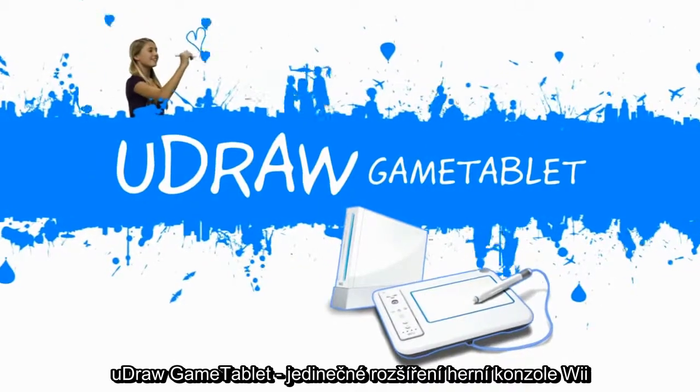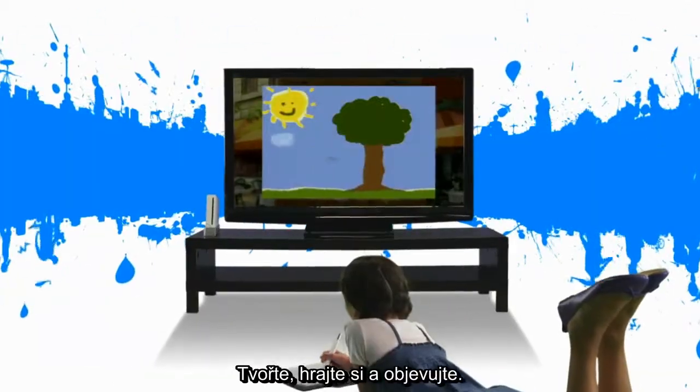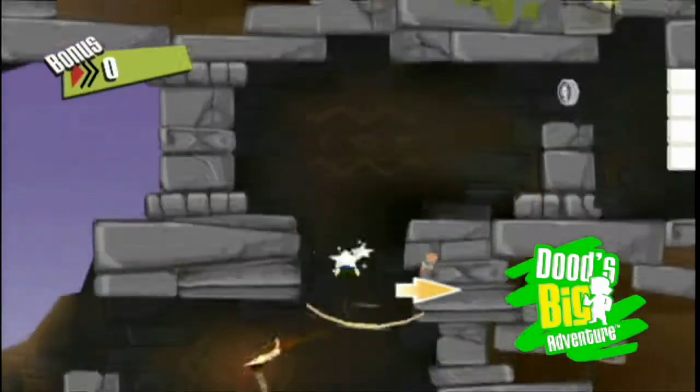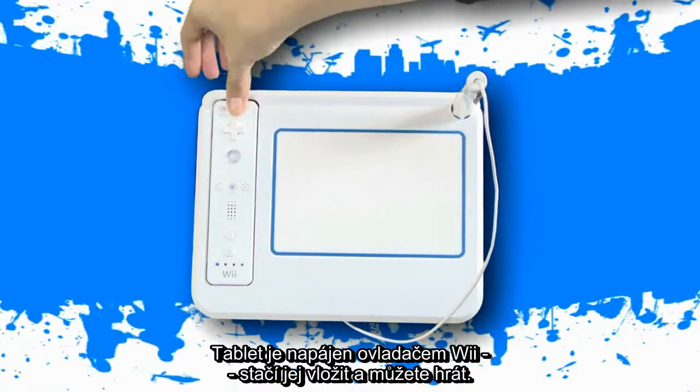You Draw GameTablet, an extraordinary new add-on for your Wii. Create. Play. Explore. Powered by your Wii controller, just dock it and you're ready to go.